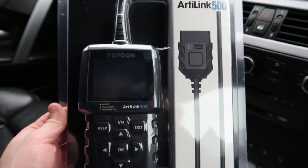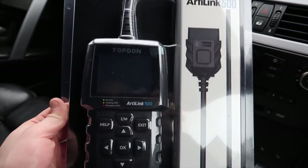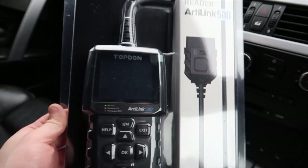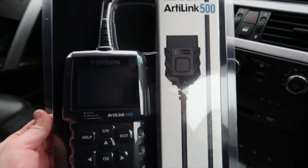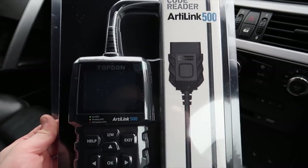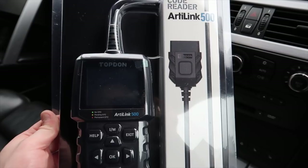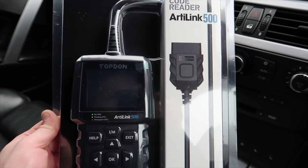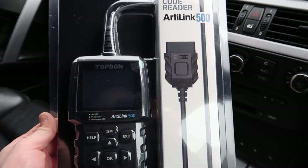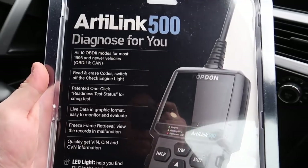The brand is Topdon — a very well-known name. They make a lot of battery chargers, jump packs, diagnostic cables, and battery testing kits, which many people have including me, Nathan, and other YouTubers. They're very well established, so I don't see this product being a failure. This is going to be my go-to glove box scanner to carry everywhere — it's small and cheap, so if it gets lost or broken I haven't really lost out.